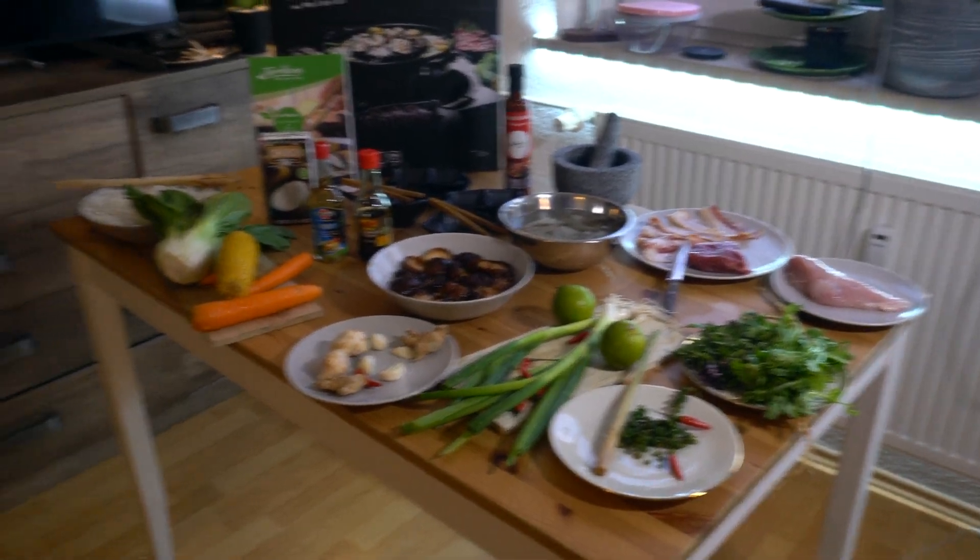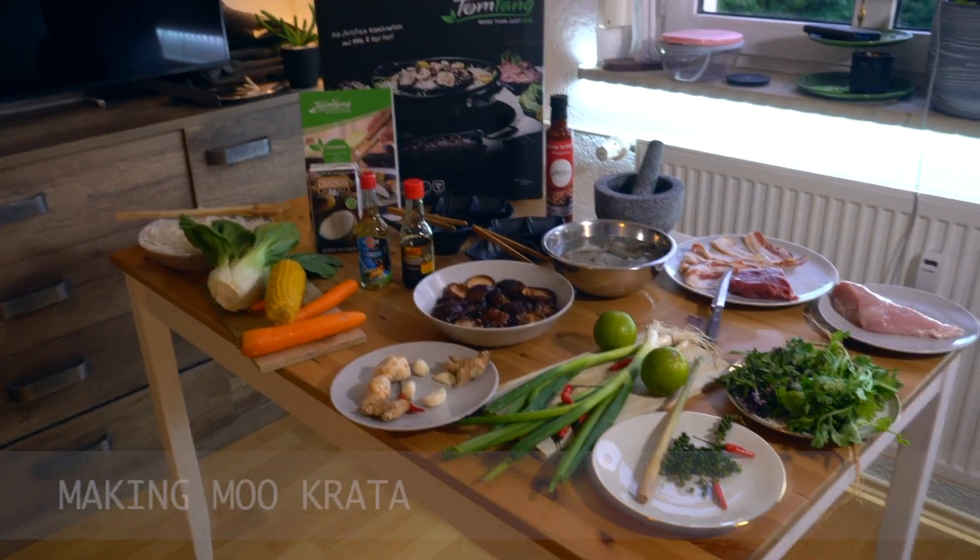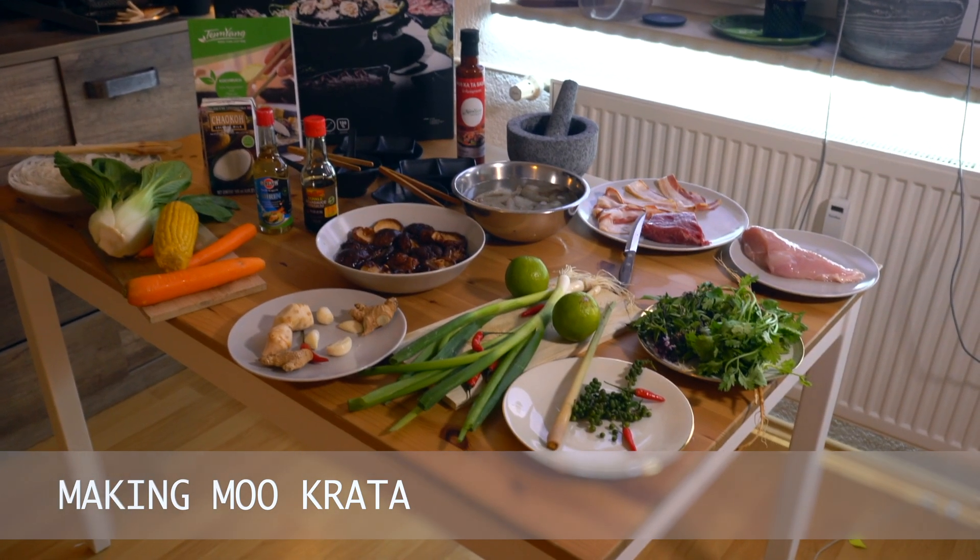Hello folks, today we're making the most popular Thai party dish. We're making Mokata.